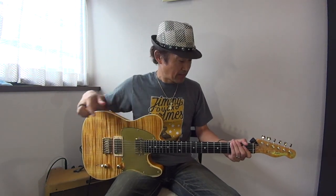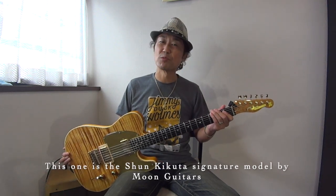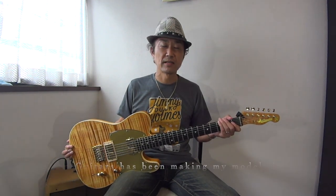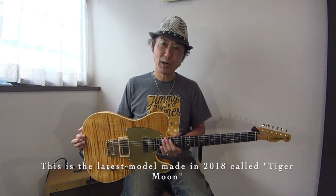This is Moon — Kikuta Shun's signature model. Moon, from 2007. This is the new version from 2018. It's called Tiger Moon.